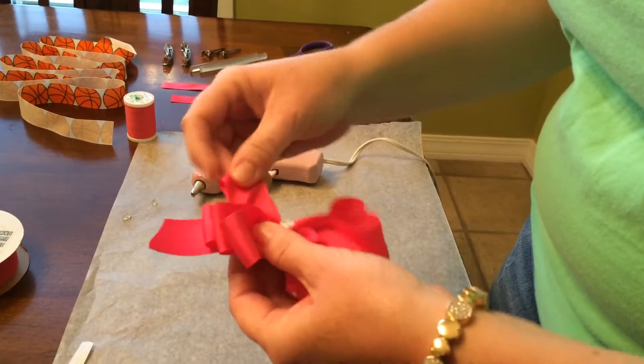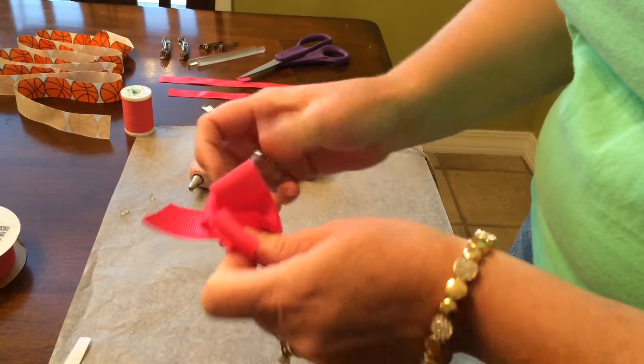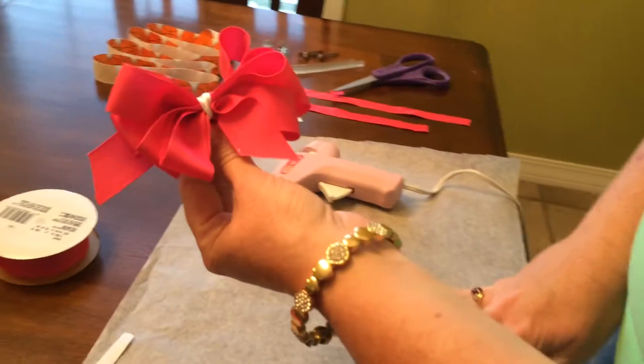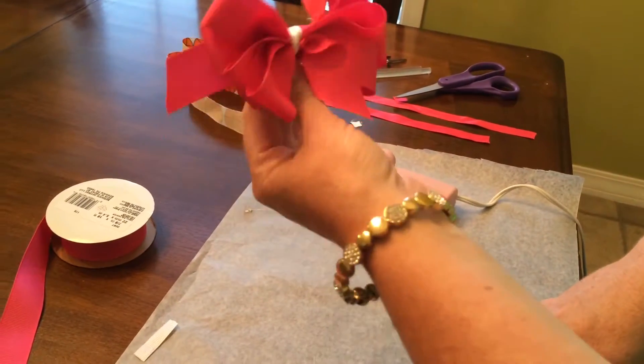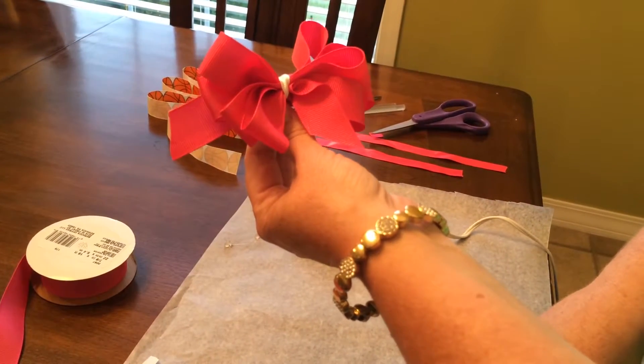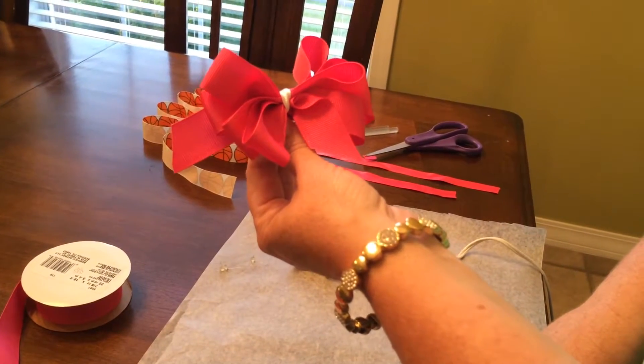Like I said, normally you would wait a little longer before you start pulling on your loops and everything. And now you have a finished petite hair bow! If you like this video, please give us a thumbs up and subscribe to our channel. Thank you.